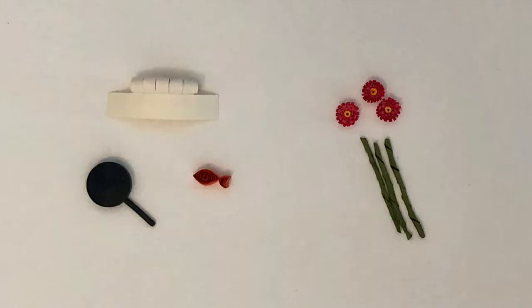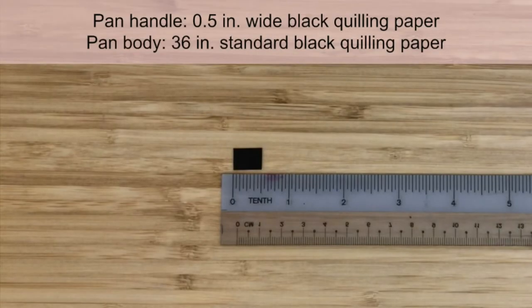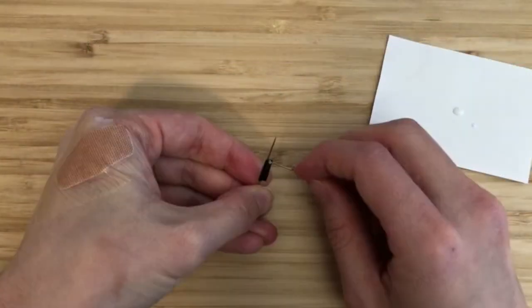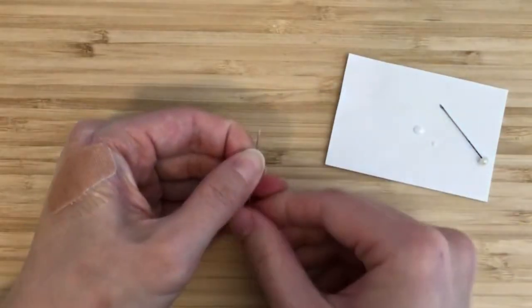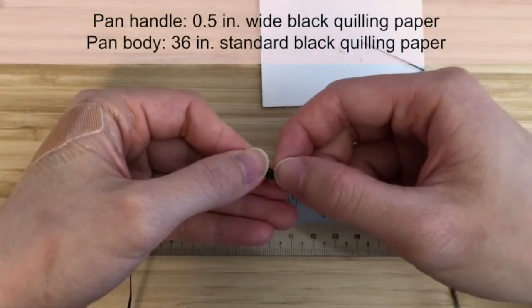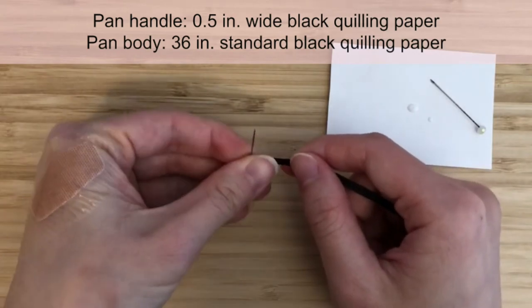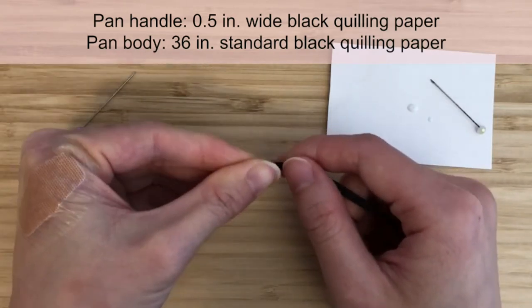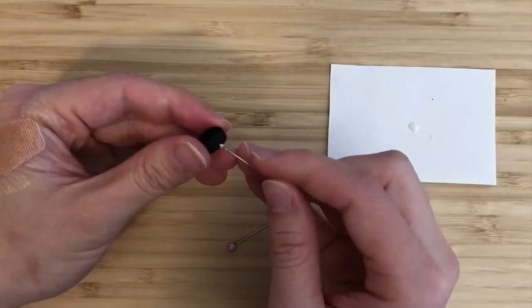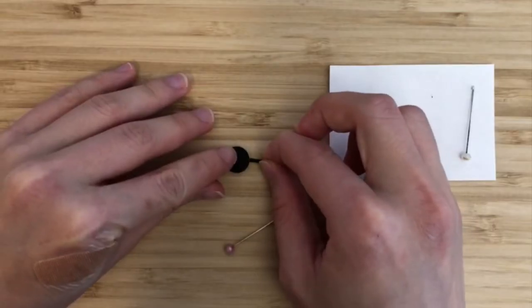For the baby penguin that's making a Mother's Day meal, we'll make a pan, a fish, and a chef hat. For the baby penguin gifting flowers to the mother, we'll make a bouquet. To make the pan handle, take a half-inch strip of wide black quilling paper and make a tight circle. To make the pan body, take a 36-inch strip of standard black quilling paper and make a tight circle. Try to eliminate the center hole. Glue the pan handle to the pan body and we've made the pan.